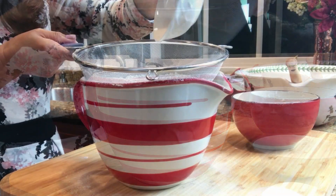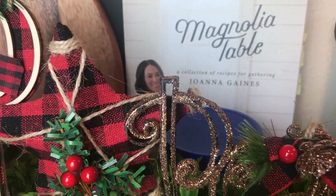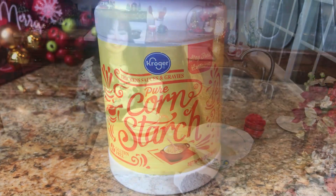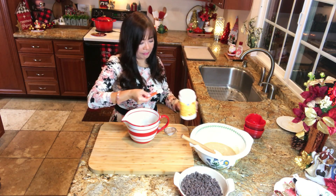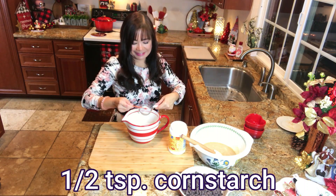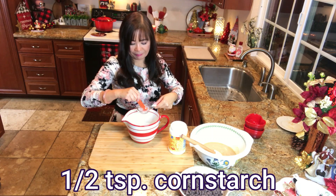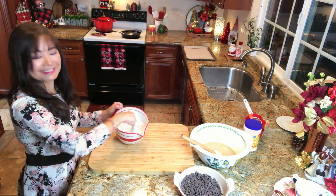Using a sifter or a fine strainer, pour the flour and baking soda into a separate bowl. And now for our secret ingredient — it's cornstarch! This cornstarch will make these cookies extra crisp on the outside and soft and gooey on the inside. Use a sifter and pour it into the same bowl with the dry ingredients. Mix well to combine.